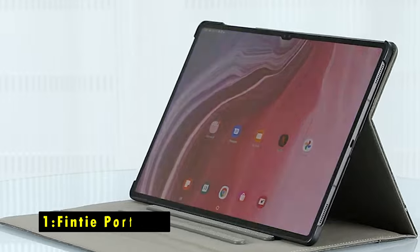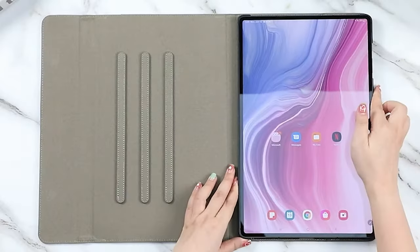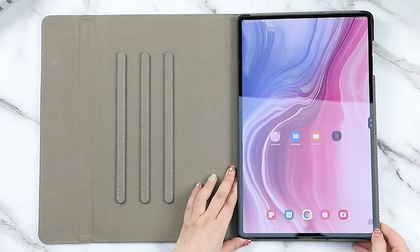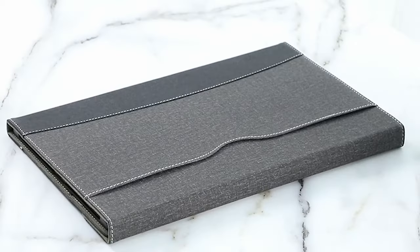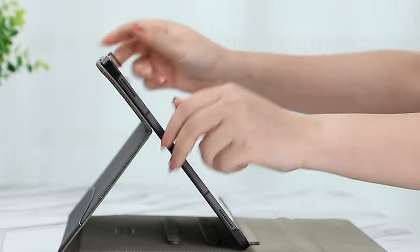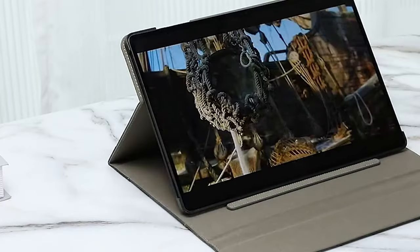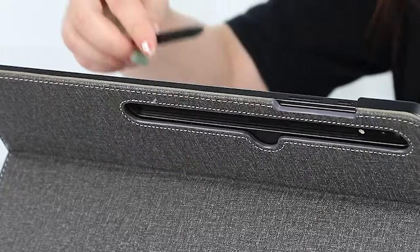Now moving to the last one at number 1 is the Finty Portfolio. The Finty Portfolio case offers a stylish and protective solution for your Samsung Galaxy Tab S10 Ultra. Its premium materials and durable construction safeguard your tablet from scratches, bumps, and other damage. The case's sleek design and soft interior provide a comfortable and luxurious feel.